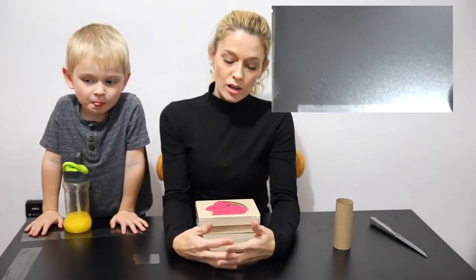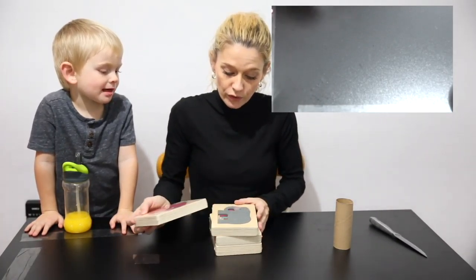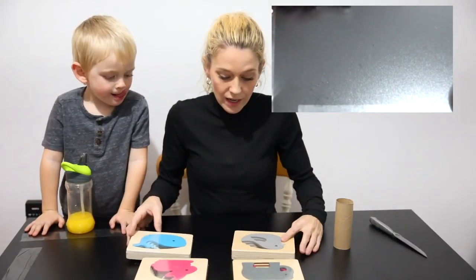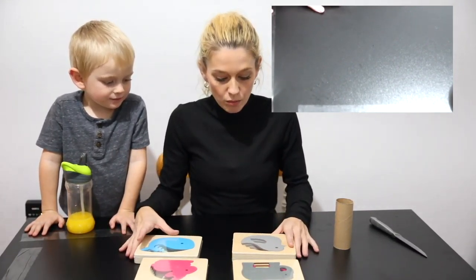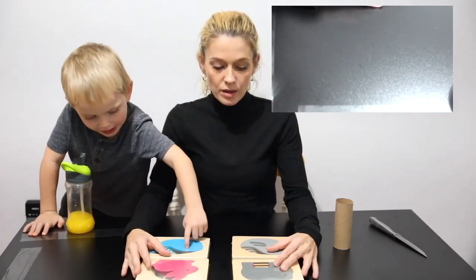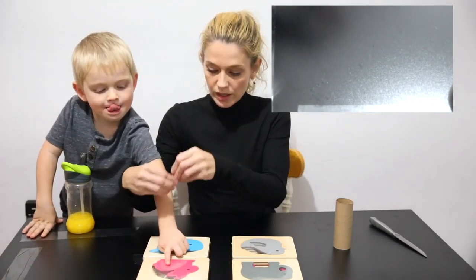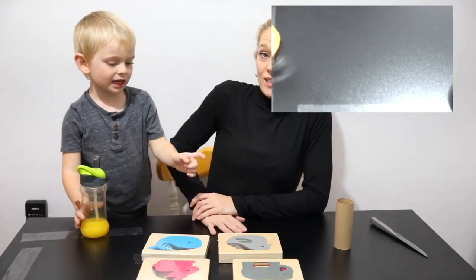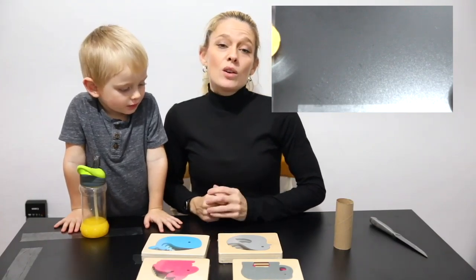Today we are doing a multi-layer jigsaw puzzle. It comes in four different options: elephant, rabbit, whale, and chick, and it comes in multiple different colors. These actually remind me of those Russian dolls that go inside of each other, which I really like. This is excellent for hand-eye coordination and visual stimulation. We are going to rate this product on my seven qualities.